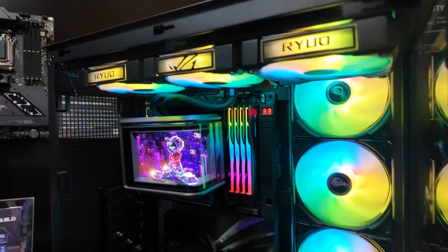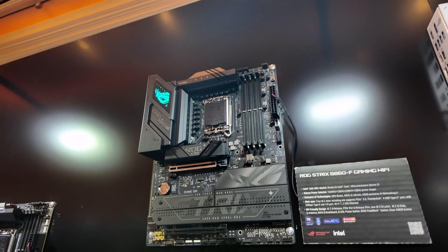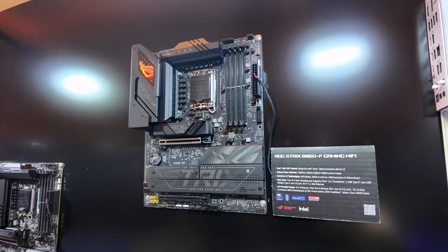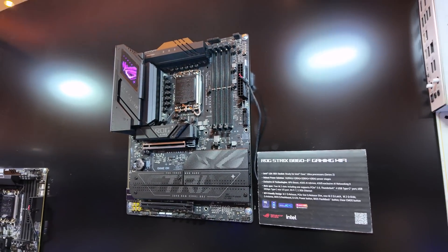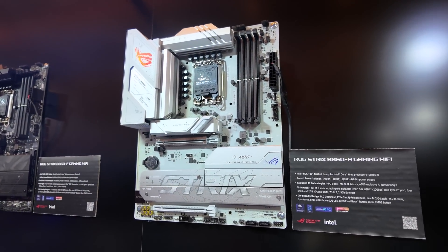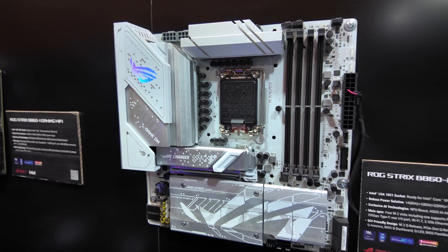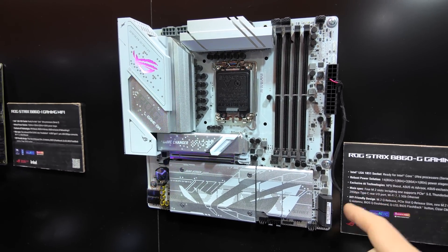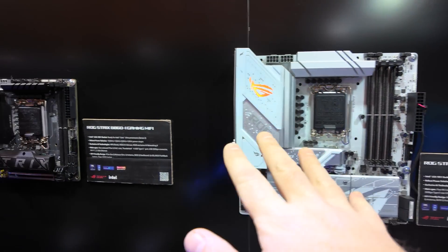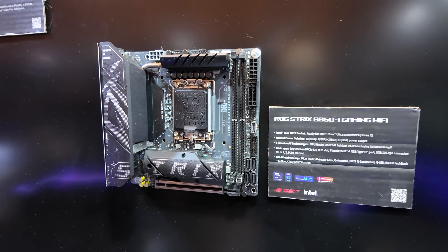We have the traditional wall of motherboards, and there are two new chipsets available. For Intel we have the B860 chipset, so we're going to have more reasonably priced boards for Core Ultra, which should align with some of the lower-end CPUs launching this week. There's also an all-white version — the B860-A Gaming Wi-Fi — and a nice clean-looking Micro ATX all-white board, the B860-G Gaming Wi-Fi. I appreciate that ASUS has given some love to the Micro ATX form factor. And if you want really small, here's the B860-I Gaming Wi-Fi.